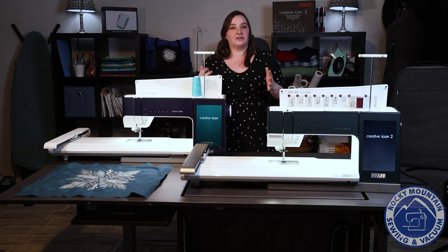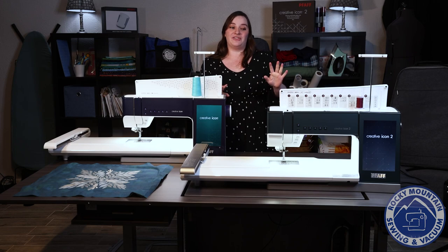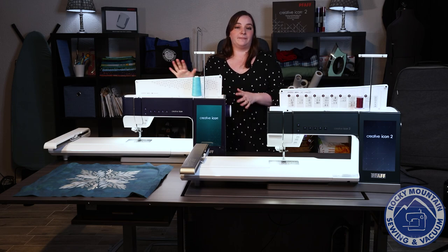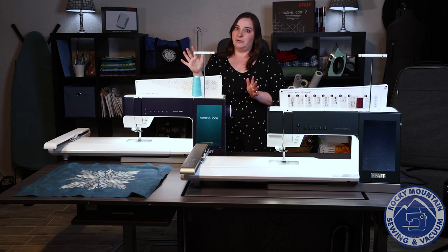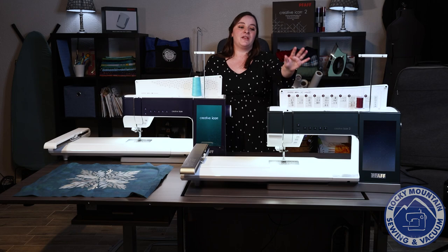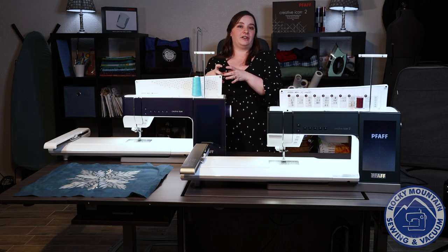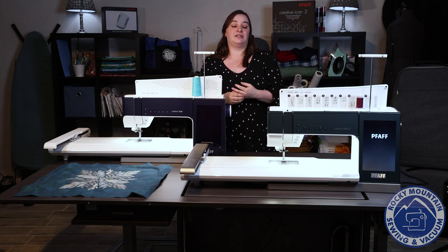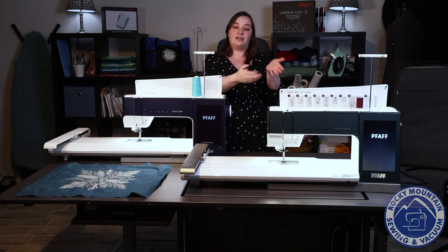They've added even more features on the Creative Icon 2, one of which is artificial intelligence. On the Creative Icon 2, the machine actually senses what presser foot is on. I can't tell you how many times I put my quarter inch foot on my Creative Icon 1 and accidentally switched to a zigzag and started stitching — it's not fun when you break those needles. On the Creative Icon 2, if you choose a zigzag with the quarter inch foot still on, it will warn you and stop you. It'll also tell you if you installed your foot incorrectly, and of course you also have the projector for the sewing side as well.